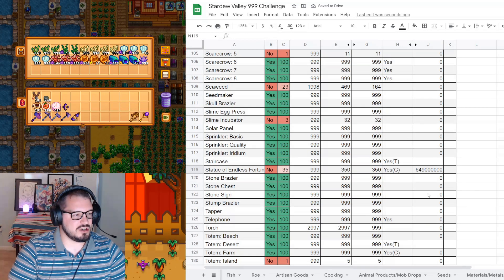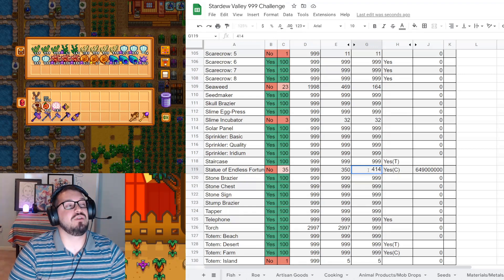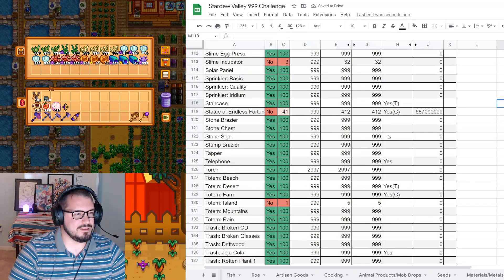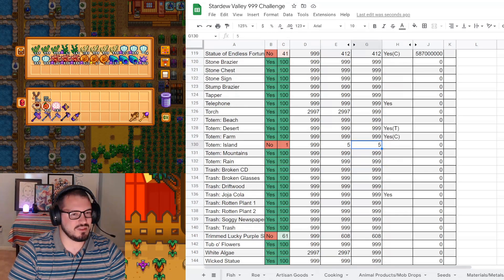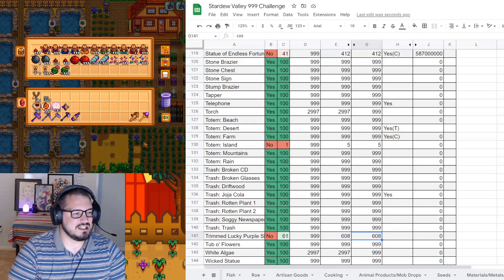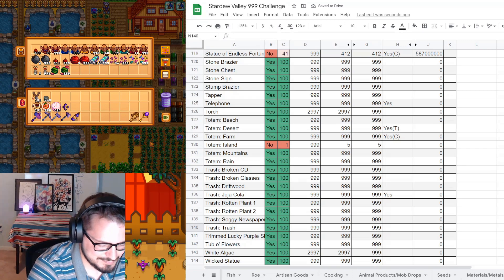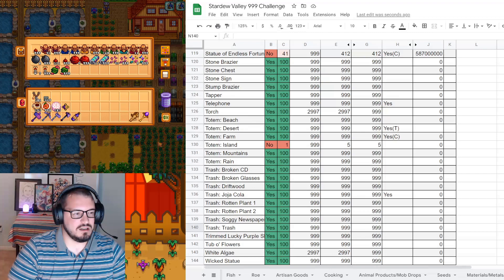Slime incubators would not have changed. Statues of Endless Fortune - we are up to 414. Maybe by the next time we audit, we'll definitely be over halfway done with those, which is great. I don't believe I got another island warp totem - we have five and there's five, so that one is now done. Lucky trim purple shorts - this one is now done.